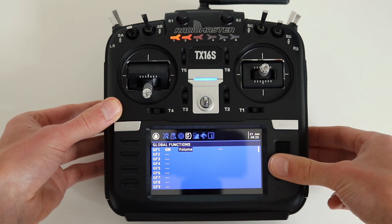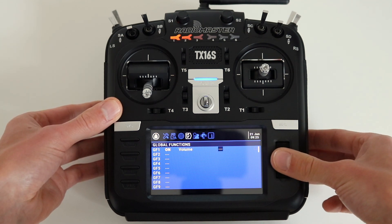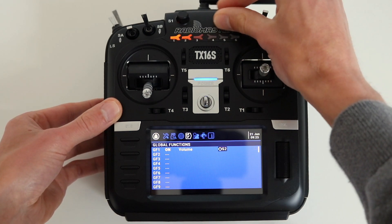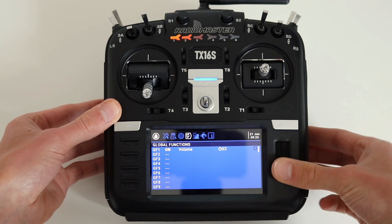Roll the roller to the right side. Now click on the roller once again. Select the S2 knob by moving it left and right. Confirm the selection by another click on the roller. Move right and click on the roller to mark the square.